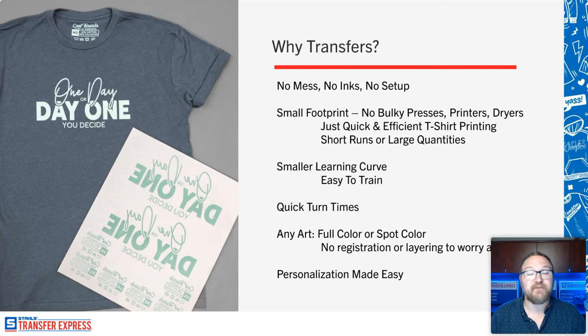The screen printed transfers here are the Goof Proof screen printed transfers from Transfer Express — my number one absolute favorite and the best seller at Transfer Express for over 30 years. Plastisol ink, screen printed, but they apply in just four seconds. When you're talking about quick and efficient, that's exactly where screen printed transfers come in. They're great for small quantities or huge bulk large runs. I just talked to somebody who did 2,000 pieces on a heat press and kept all those profits instead of outsourcing.